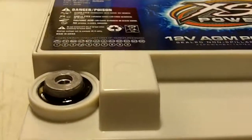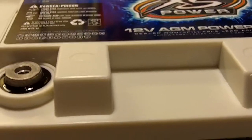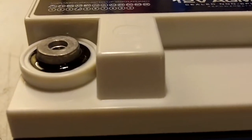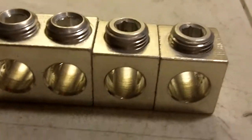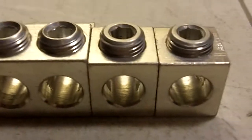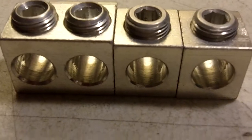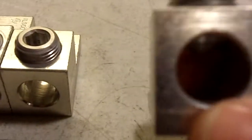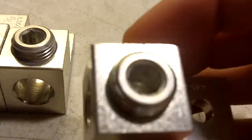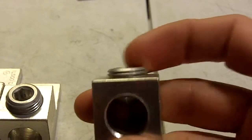So I was looking online for some other battery terminal options and most of the ones I found were between $40 and $50 and upwards of $60. I didn't really want to pay that much, so I did a little more research and I found these things here. I got these at an electrical industrial supply company — they do a lot of commercial grade electrical wiring products, tools, and all kinds of stuff like that.